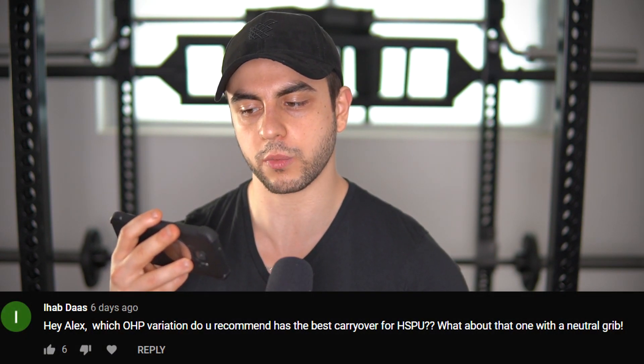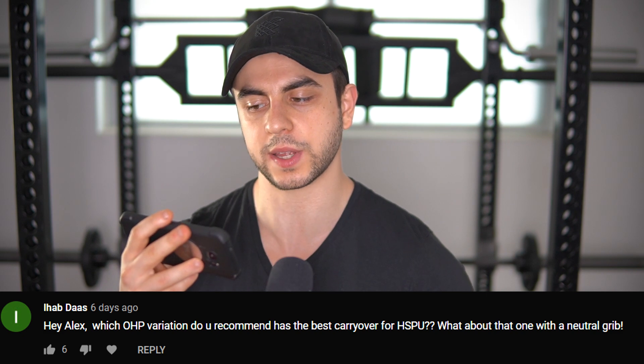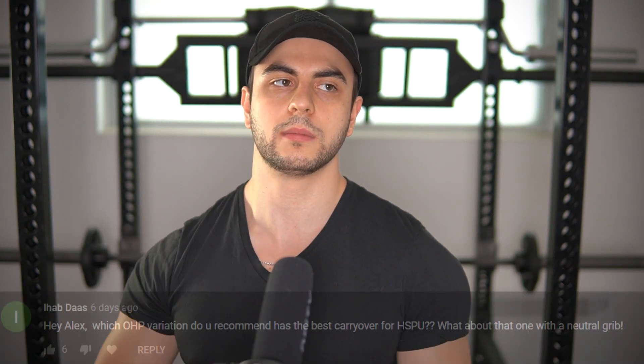Hey Alex, which OHP variation do you recommend has the best carryover for handstand push-ups? What about that one with a neutral grip? Yes, I think that's a great idea given the fact that Swiss bar pressing is much more difficult than the standard OHP. Neutral grip has the bar slightly more in front of you, therefore eliciting a much more challenging lockout.